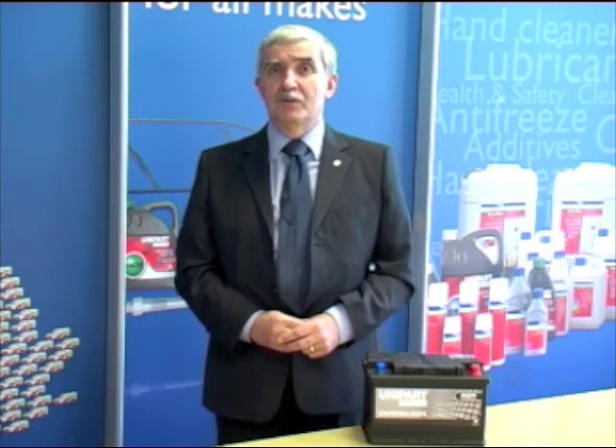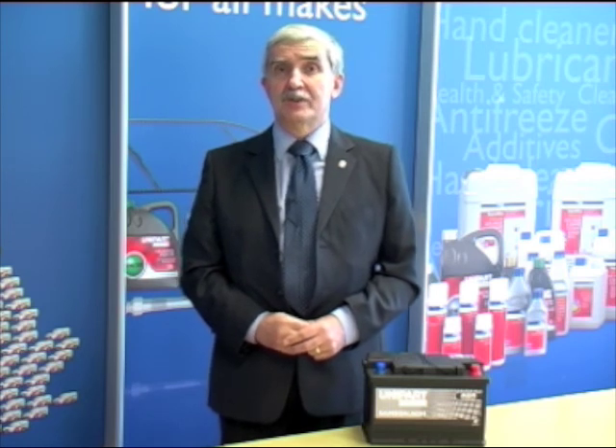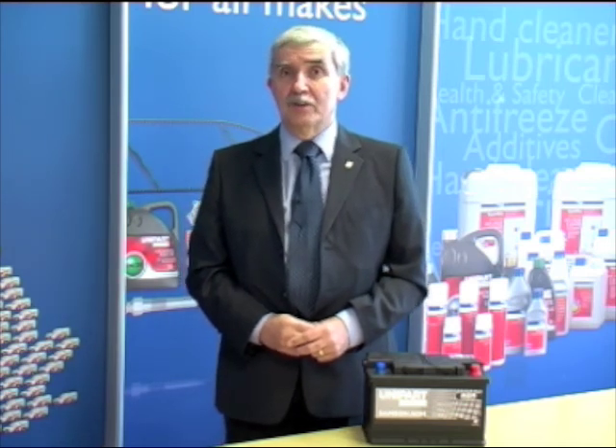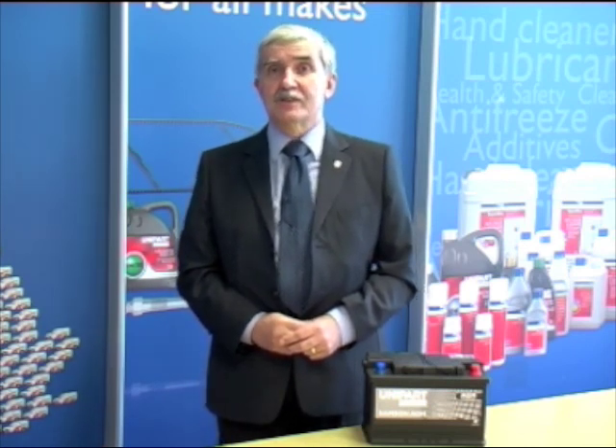Technicians should really look out for this type of battery, because it's very important to make sure that if they are fitted OE to a car, we fit them in the replacement situation. They should also look for opportunities to provide customers who perhaps have a problem with their car using a lot of added technology, and offer these as an alternative replacement.